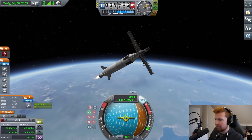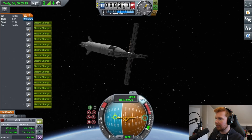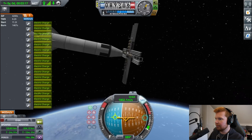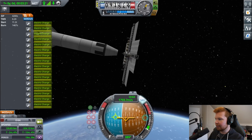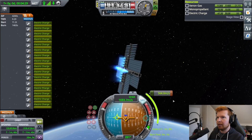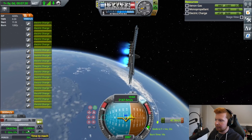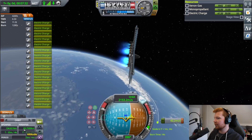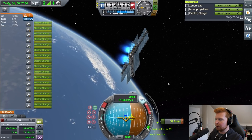80 kilometers — separation! Can we just open these solar panels? Yeah! That's cool. 3, 2, 1 — orbit burn. My calculations are correct. Yes, we are now in orbit. We have a periapsis above 70 kilometers. I'm just going to keep it going to get it a bit more circular.